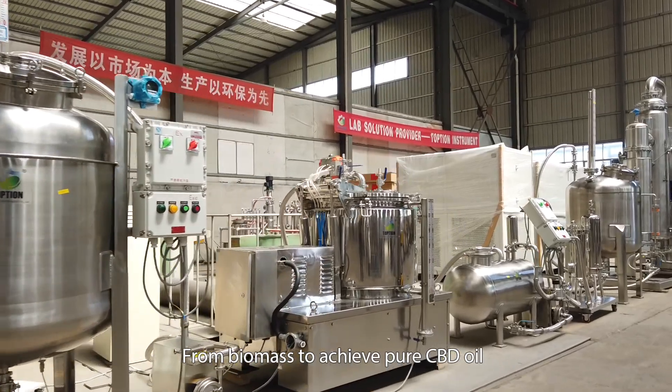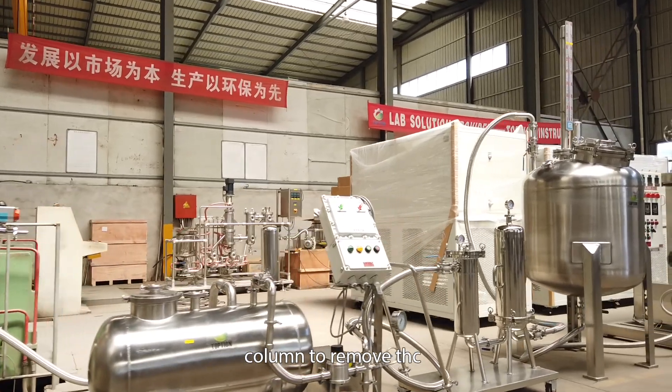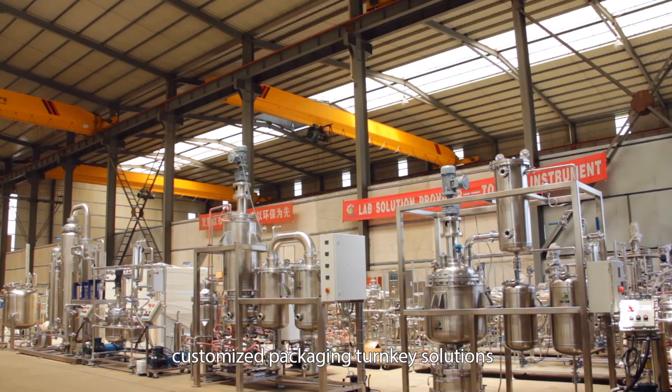From biomass to pure CBD oil: crystal drying, a column to remove THC, and customized packaging turnkey solutions are all included.